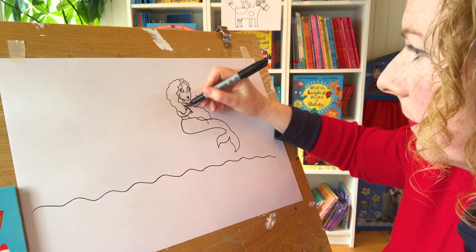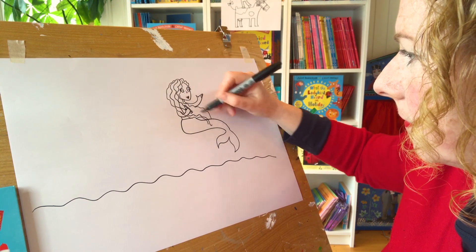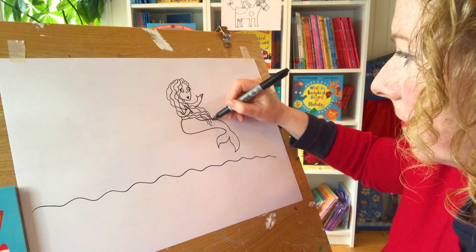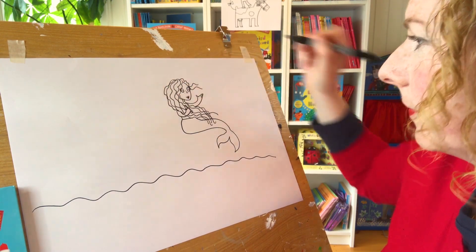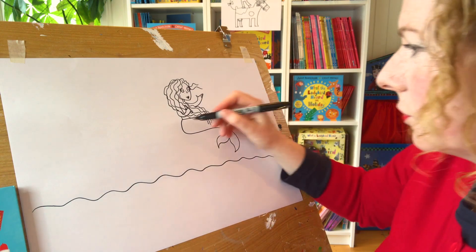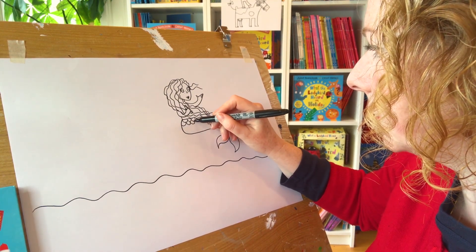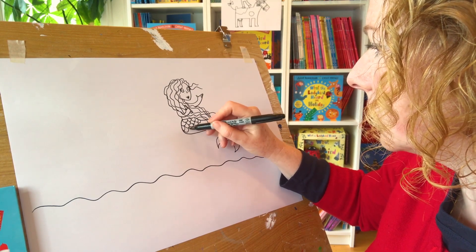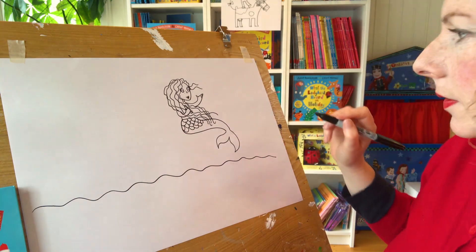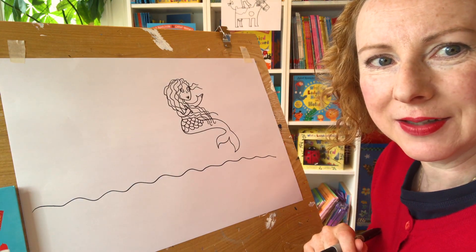Her love heart lips that I always do. We can give her a bit more hair - a little bit blowing in the wind. I'm going to draw her scales. I'd be all day doing her scales! I might just do some scales. I'll finish the scales off in a bit, otherwise we'll be here all day. So there's our mermaid.